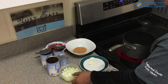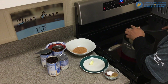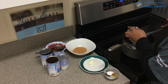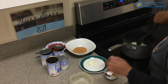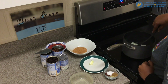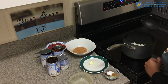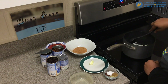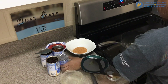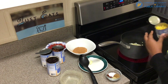Once that butter is nice and sizzling, we're going to take our onions and add them. You're going to cook them until they start to get translucent, probably about five to ten minutes. After the onions are getting translucent, we are going to go ahead and add the corn.